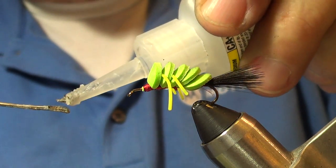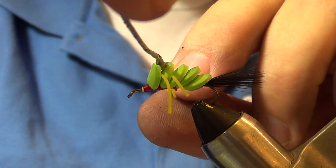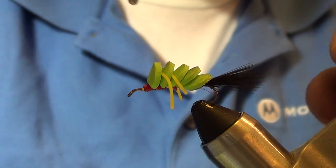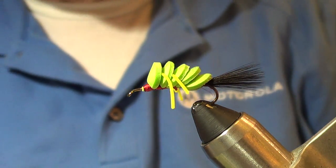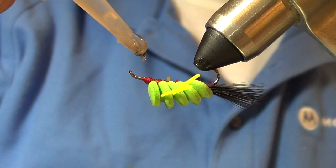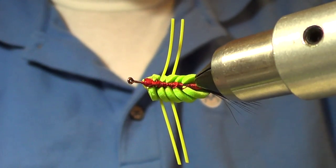I'm going to put a little CA glue - it doesn't take much at all. Put it down between these discs, around that little strand of rubber leg. Smear it on the disc and a little bit on the rubber leg like so. While we've got the CA going, we're going to turn it upside down and put a little bit on the threads where we wrapped and tied it off. It has a very unique look from underneath - red thread gives it kind of a red belly.